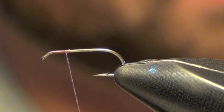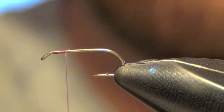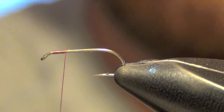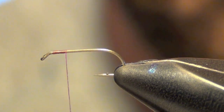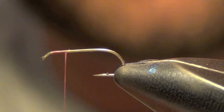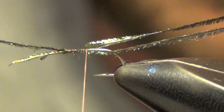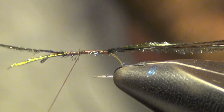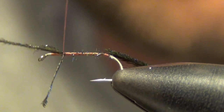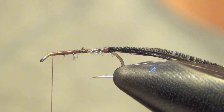We're going to take two strands of peacock herl and tie these right along the hook as we wrap our thread backwards. Then we're going to take our thread forward right to the eye.